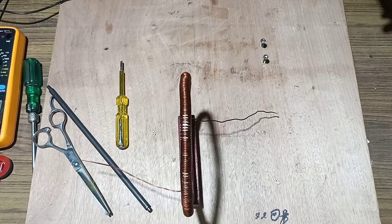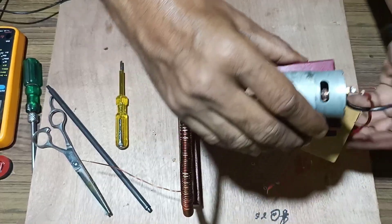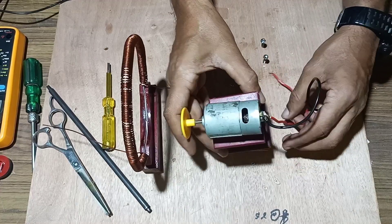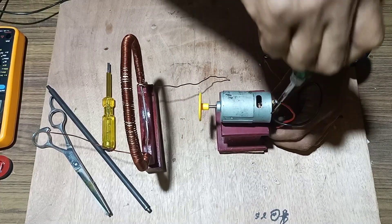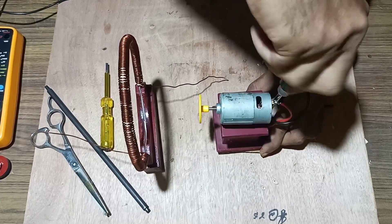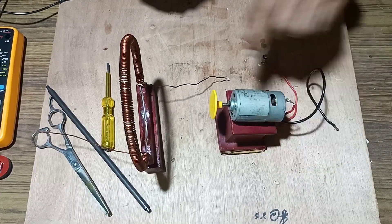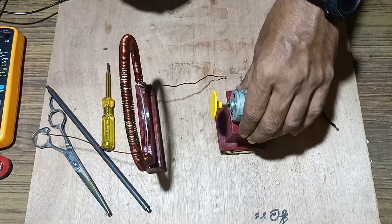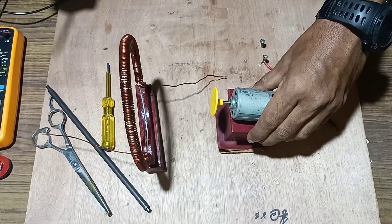Now we have to attach a small DC motor with the flywheel and fix it according to requirement. We will fix it in front of this coil. See that it is fixed tightly. We mounted it at a slight angle and fixed a cardboard underneath. We need this motor and a stand — fix it tightly.